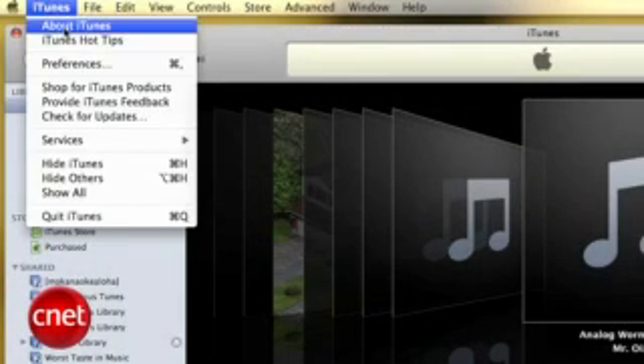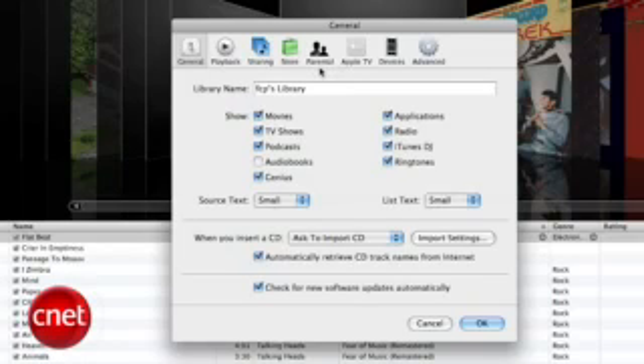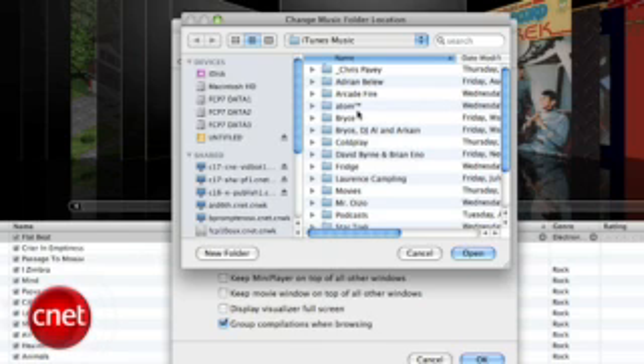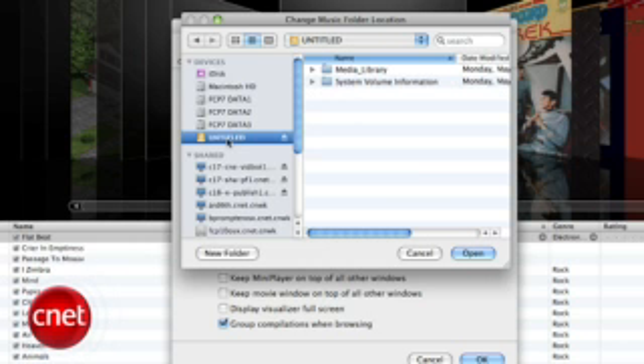Next, go into your iTunes preferences. On a PC, you'll find this under the Edit menu. For Mac, it's under the iTunes menu. Click under the Advanced tab, and where it says iTunes Music Folder Location, change the location to the desired folder on your external drive.